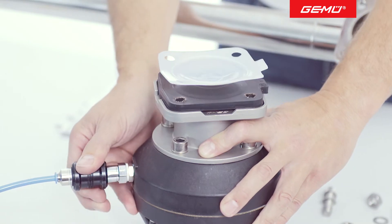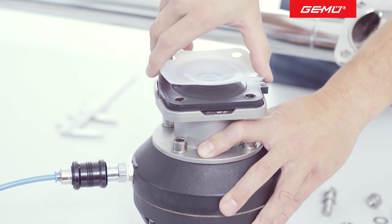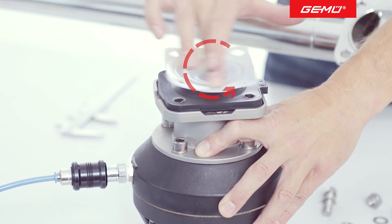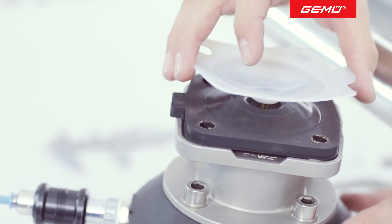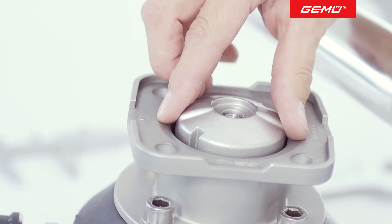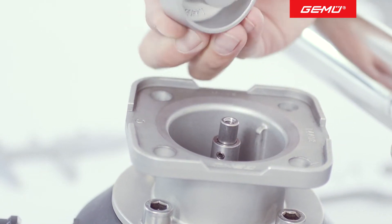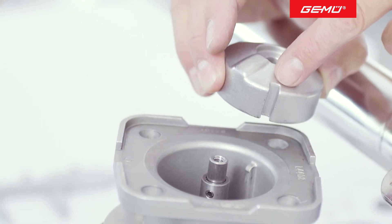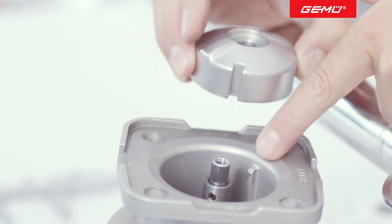Move the actuator into the closed position, unscrew the PTFE face anti-clockwise and remove the diaphragm backing. Depending on the valve type, the compressor can be removed. When reassembling, make sure that it is inserted correctly again into the guides.